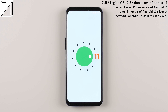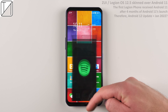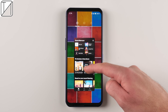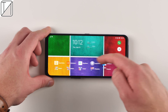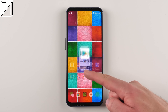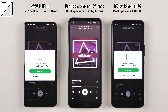When it comes to software, we have ZUI or Legion OS 12.5, skinned over Android 11. The first Legion Phone received Android 11 just four months after its release, so I'm pretty sure we'll get a snappy update on the Legion Phone 2 Pro, probably around January next year. The software is very simple — a simple interface you can turn into landscape mode, though the phone is mainly set up for vertical use. The haptics feel great, but unfortunately each vibration rolls into the other, giving it a very unpleasant feeling.